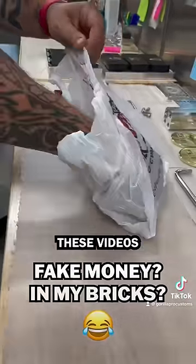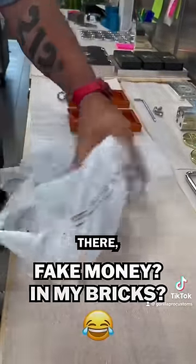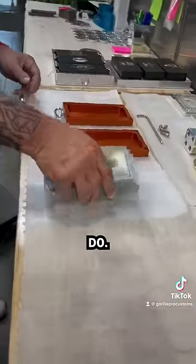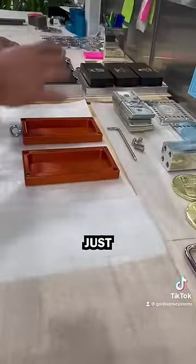She's seen lots of my videos and she's like, you know, I see these videos where you put this fake money in there — is it really big enough to hold it? It looks pretty small. And I said, well, I'll tell you what I'll do — I'll take some money and I'll just show you.